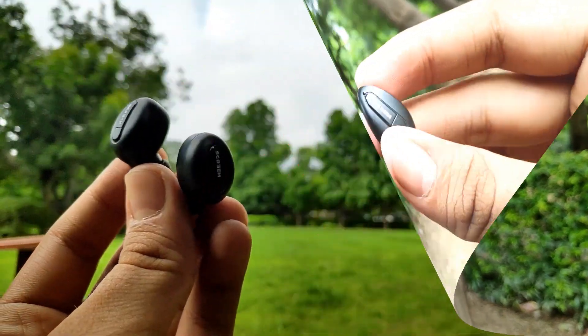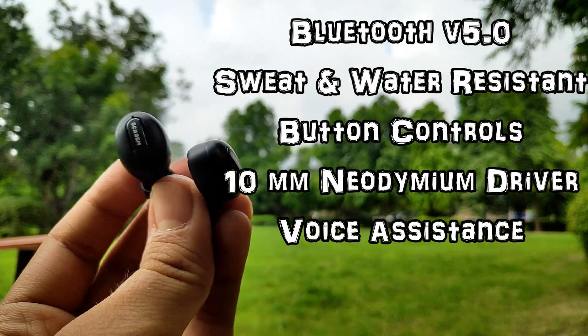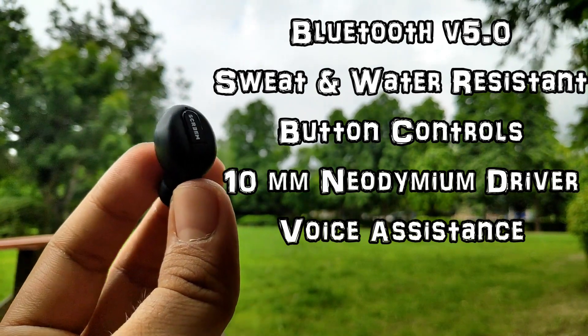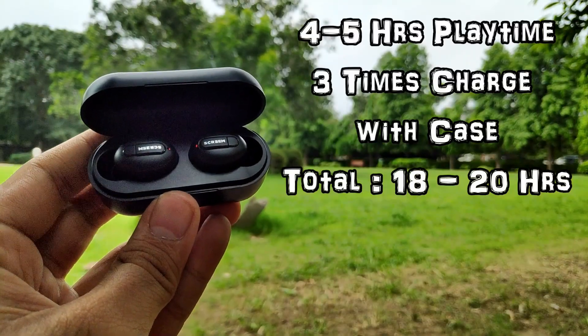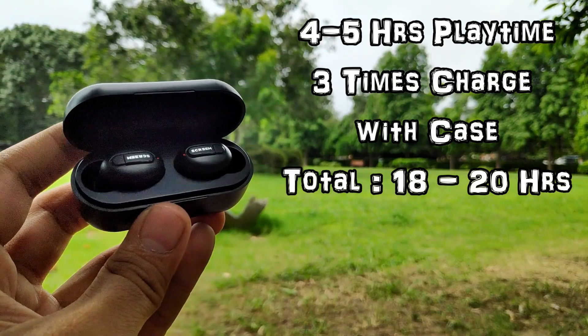On the specifications side, you get Bluetooth version 5.0, sweat and water resistance, complete button controls, and 10mm neodymium drivers for better bass and sound quality, plus a voice assistant feature. You will get approximately 4 to 5 hours of playtime on a single charge, and the charging case can charge the earbuds three times, giving approximately 18 to 20 hours of total playtime.